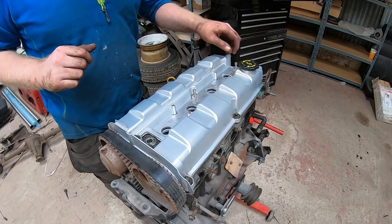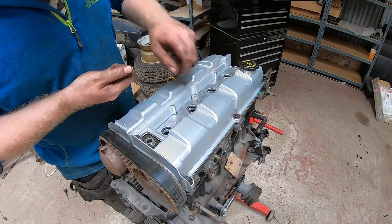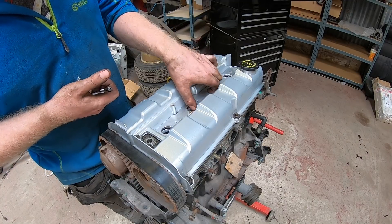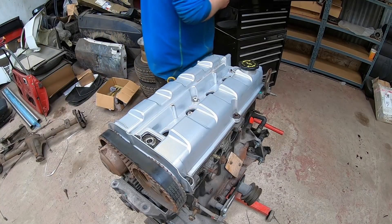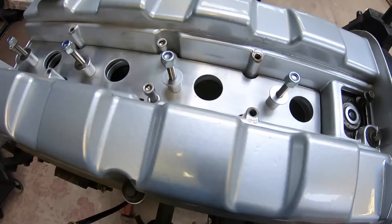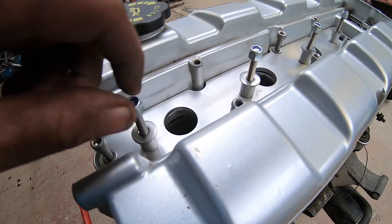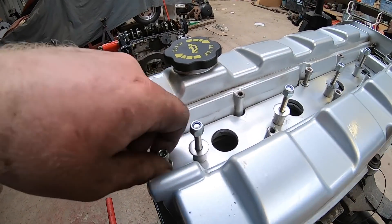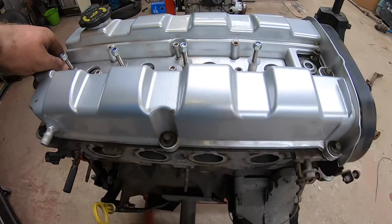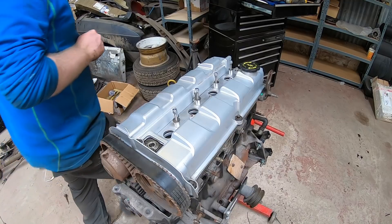I'm not entirely sure what way this goes together, to be truthful. I looked back at pictures and then checked the internet — found some pictures on his Facebook page and figured it out. Those bolts needed to screw up from the bottom side, then there's a lock nut on the top to hold the coil packs whenever they arrive. The other screws just hold the plate down in place. This is probably all going to come off again, but you just want to see what it's going to look like when it's finished.